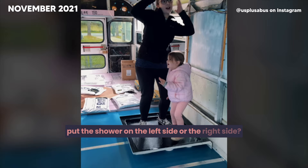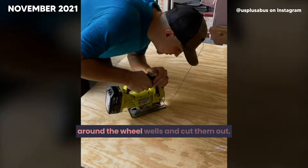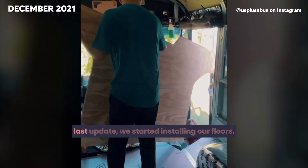This week we're installing the plywood floor over the insulation. The first piece is a little tricky, so we traced around the wheel wells and cut them out, then spread on some adhesive, put a bunch of weight on overnight — and voila, first piece is done. We continued with the rest, and now we have to wait for it to cure. Last update we started installing our floors, and this update we're finished. The floor's looking like a floor!